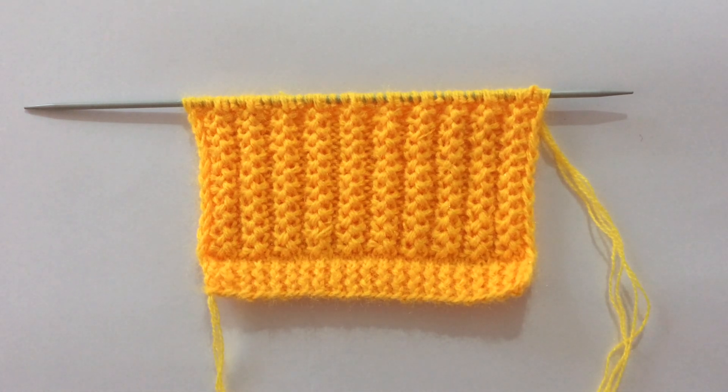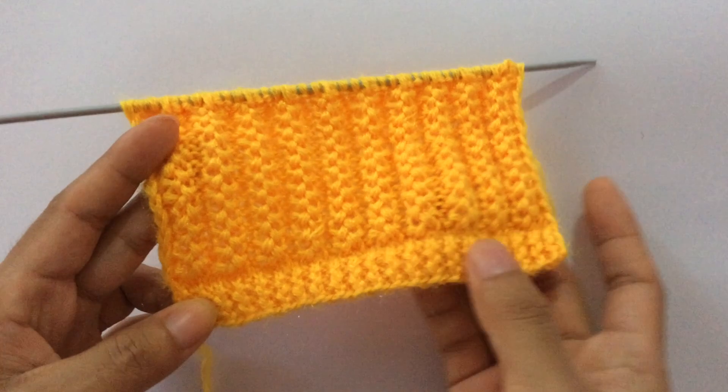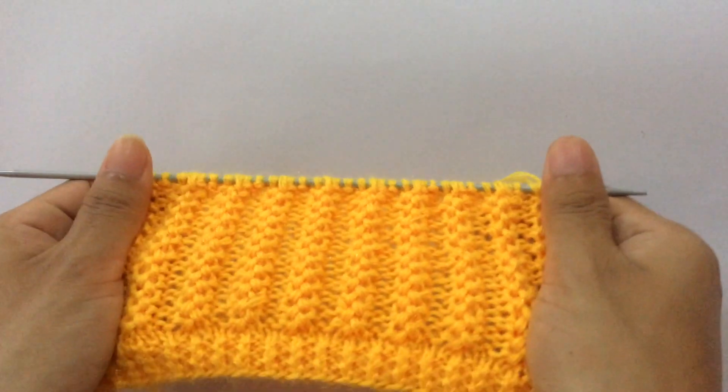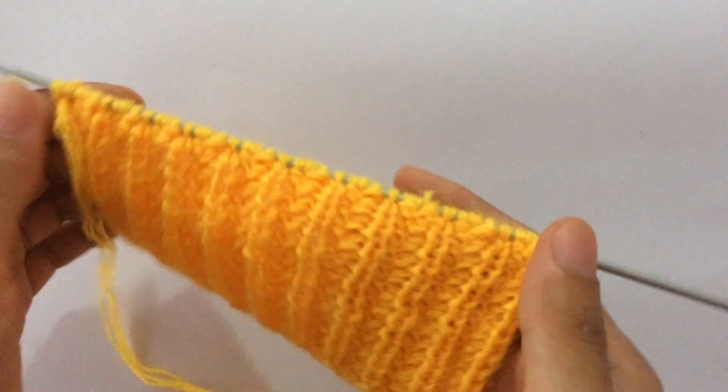You can use this pattern in both gents and ladies sweaters — this is the look of the pattern I have done with the border. The wrong side looks like this.